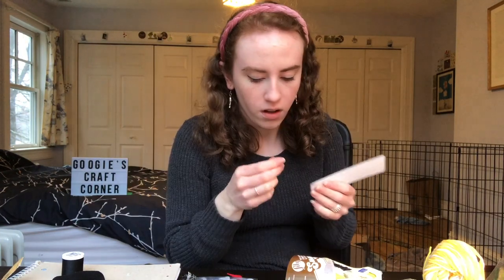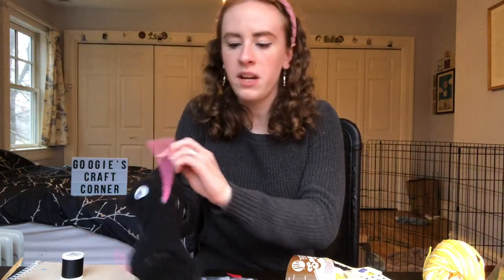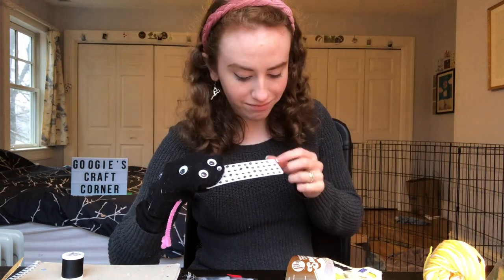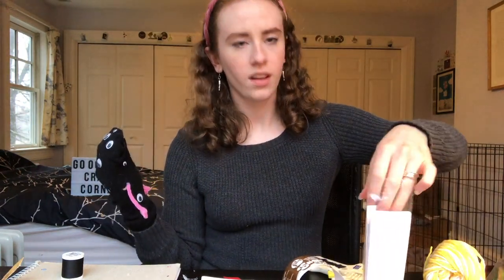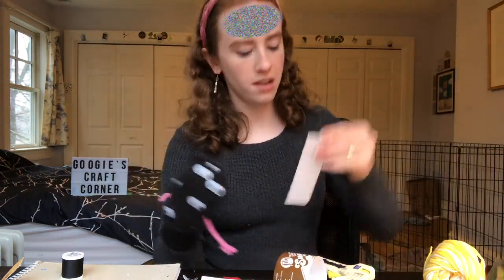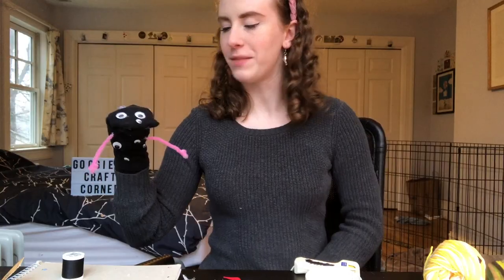We gotta get more sizes — do these come sticky? They do! If you're wondering what's going on in my head — it's nothing, there's like nothing going on up there. This bad boy can fit so many eyes on it.